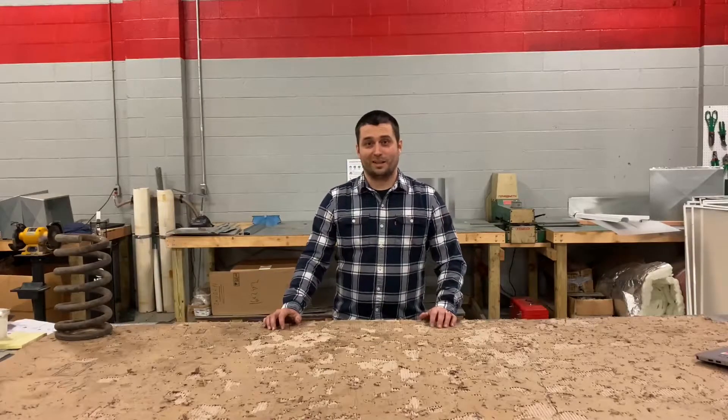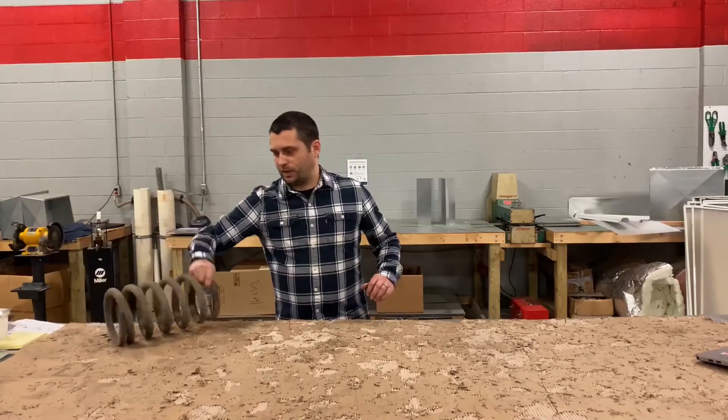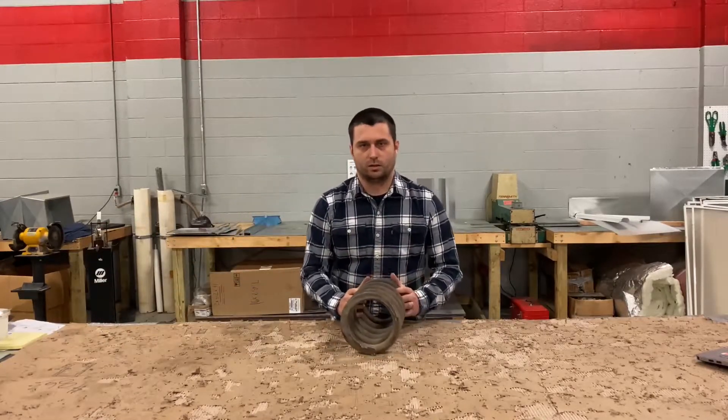I'm Josh Bain with Kalker Tech and today we're getting technical. The big question for today's video: does a spring lose its rate?